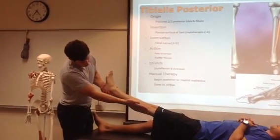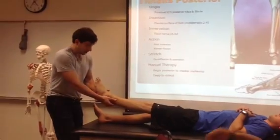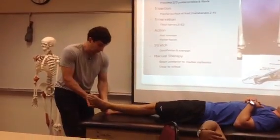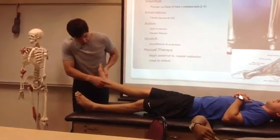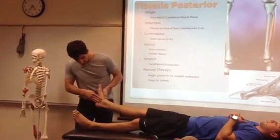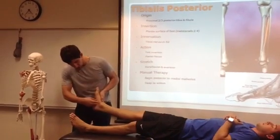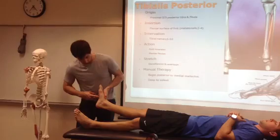This muscle runs deep to the gastroc and soleus, and it traverses the ankle, crosses, and comes out medially — slightly posterior to the medial malleolus — and continues to traverse and attaches to the plantar section of the foot, metatarsal heads two through four.